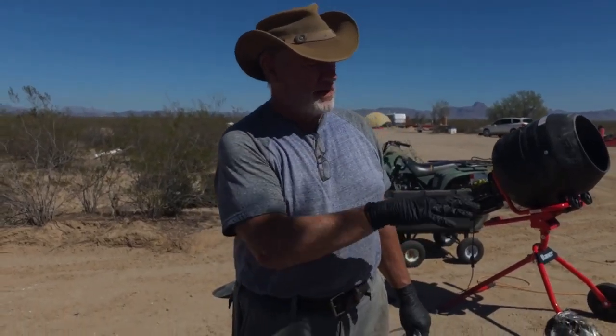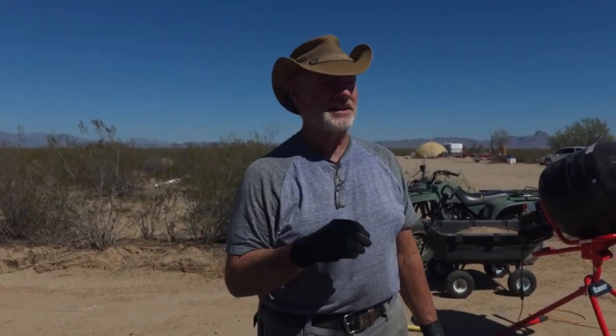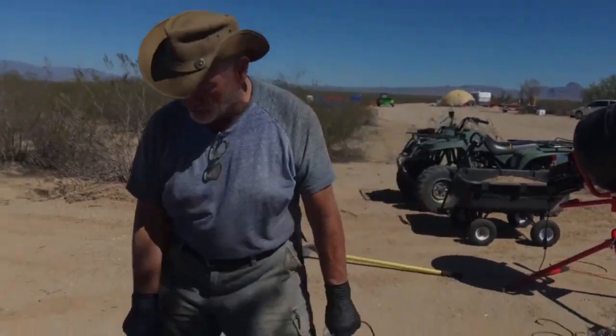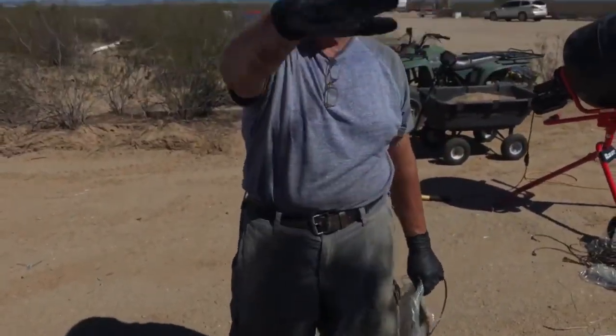We have the retaining check dams retaining the water as it flows across the land, and we had enough rain that it confirmed what we thought we needed to do. Right here, you'll see this is the height that we need to keep the water retained to so that it floods all the augering holes that we have in this plain back here. It's going to be at least six acres or so that we want to have the soil penetrated with the water.